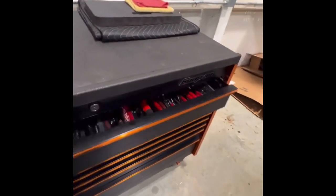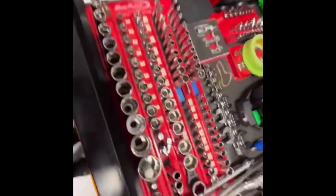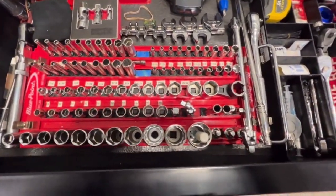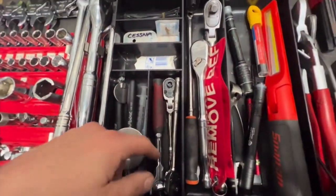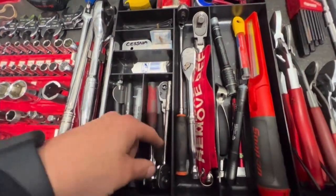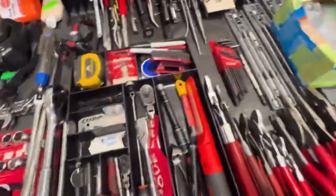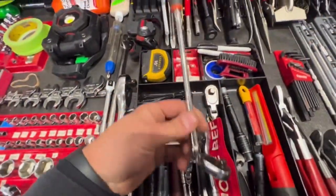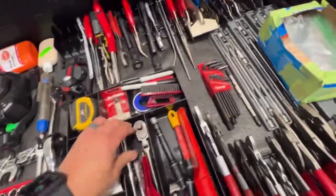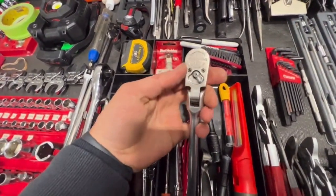It's a Snap-on KRL 7022. We've got the sockets here, all the usuals — ratchets, bit driver, just a regular quarter inch, flex head quarter inch, and three-eighths. Got this one used on the Snap-on truck for pretty cheap.